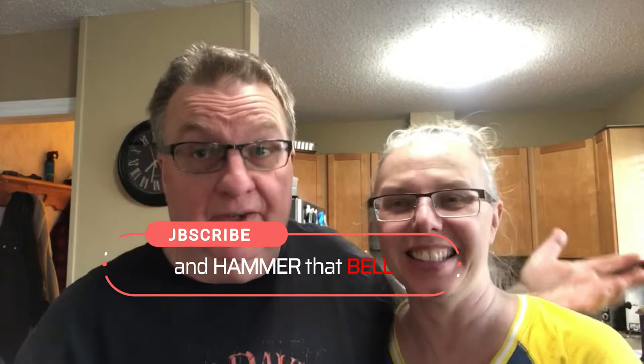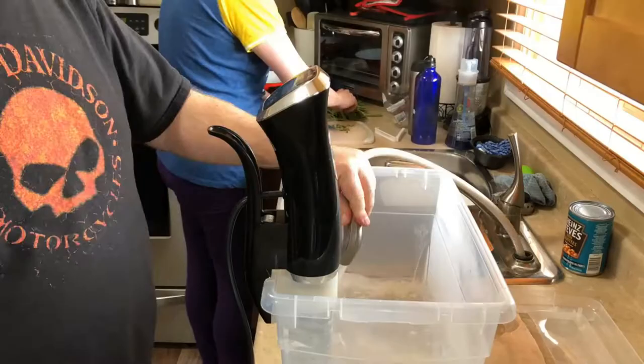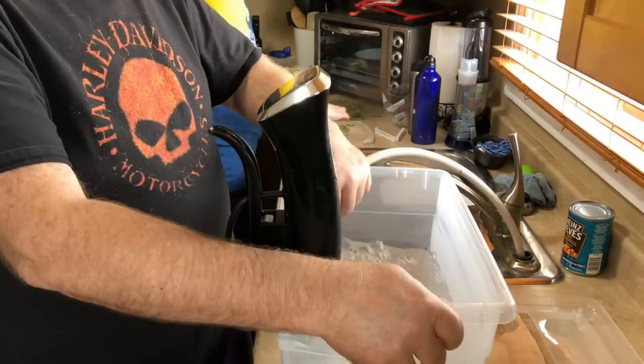Hey everybody, guess what — another food video because there's still no fifth wheel and nothing to fix. Tonight we're thinking we miss going out for pub grub, so we're gonna make pub grub for supper: six ounce sirloin pub steaks, french fries, green beans, and a salad. Stick around, this is a quick and easy high-speed tour — this video isn't 20 minutes long.